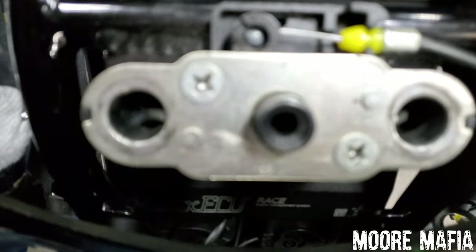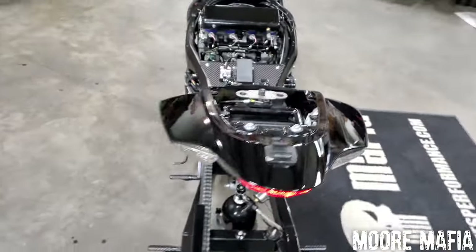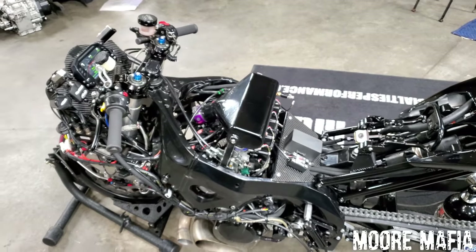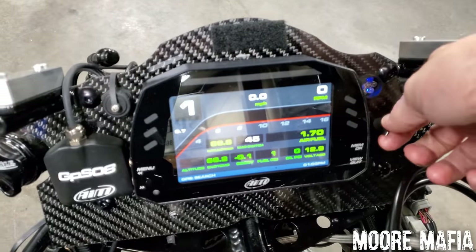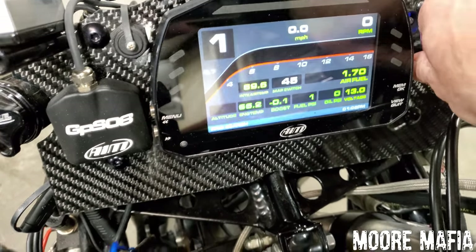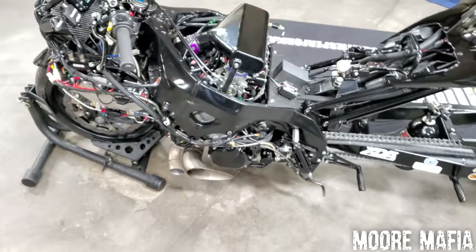All of that is done through this Max ECU race system. The Max ECU gives us the ability to have Bluetooth control — BJ can actually change the tune from his cell phone on the starting line. If we get up there and the track is not in good condition, he can connect to the bike through his phone and turn the power down or change the tune. We also have multiple preset tunes on this switch. As I flip the switch, you can see it goes to different maps — those maps are pre-determined before we go to the starting line, setting how much boost and timing we want to run throughout the run.